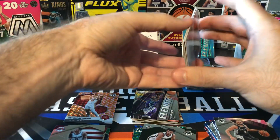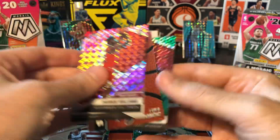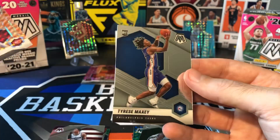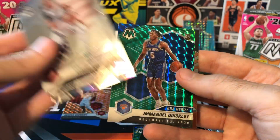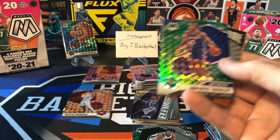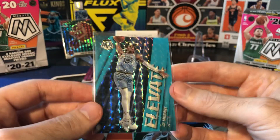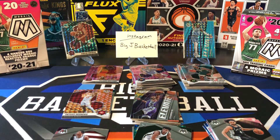Let's take a look at our hit stacks — nothing really huge. Patrick Williams, Cole Anthony, Luka, Dame Green came out of the cellos. The Okongu Orange Reactive, Maxi base. And Blaster, we got a Tyrese National Pride, Ja insert, Quickly Green, Duncan. This Quickly NBA debut — that might be the best card, like a $3 to $5 card. That might be the best card out of the entire break. This was a rough one. We didn't get even close to anything as good as this card or really even the Duncan Robinson back there. It would have been nice to rip that one on camera, but can't always work out that way. Hope you guys enjoyed this video — thanks for watching, and I'll see you all on the next one.